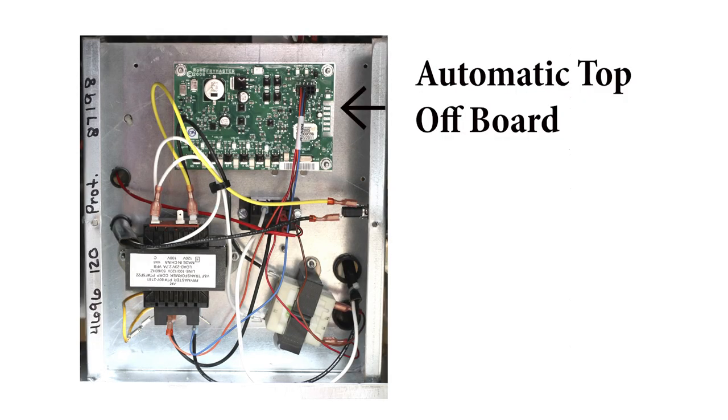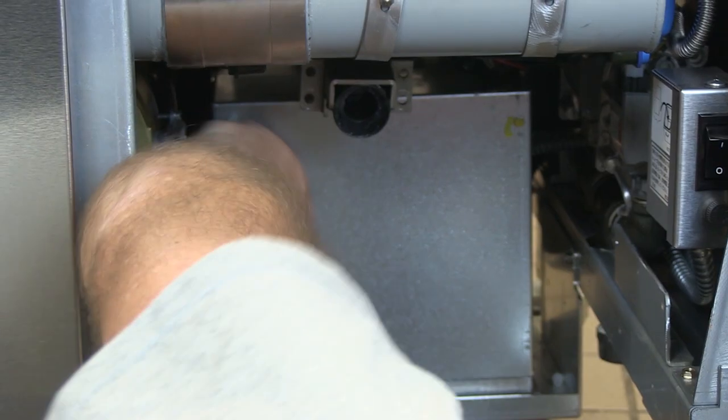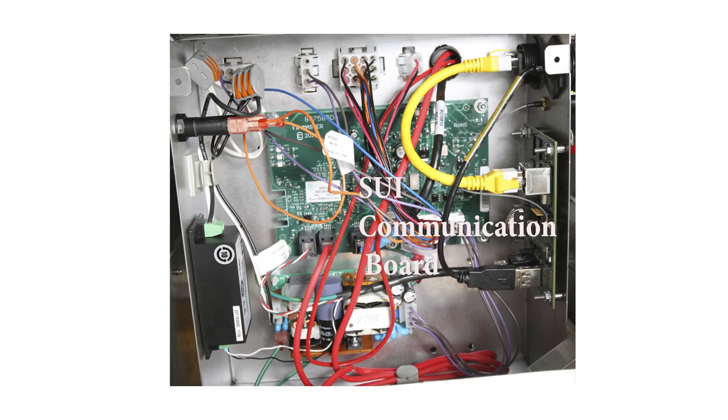The ATO board on the earlier models is replaced with a very similar board with similar functions, and is now called a Filter Interface Board, or FIB. Like the ATO, it resides in the box behind the jib. The box includes a board for internet communication and two DC power supplies to support top-off and wireless communication on the new fryer.